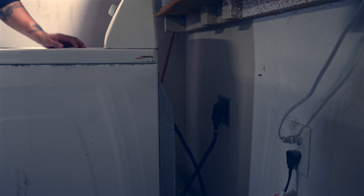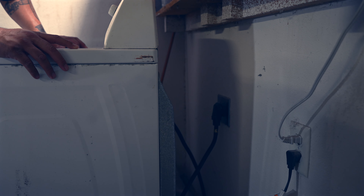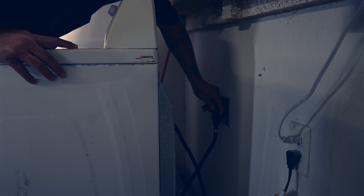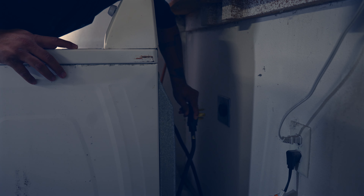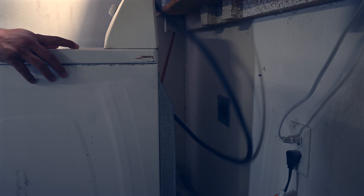So what's the first thing you want to do when working on this dryer? Unplug the dryer - that's right. I'm going to reach over here, grab the plug firmly, and unplug it. Remove the power source. That's the first thing you want to do.